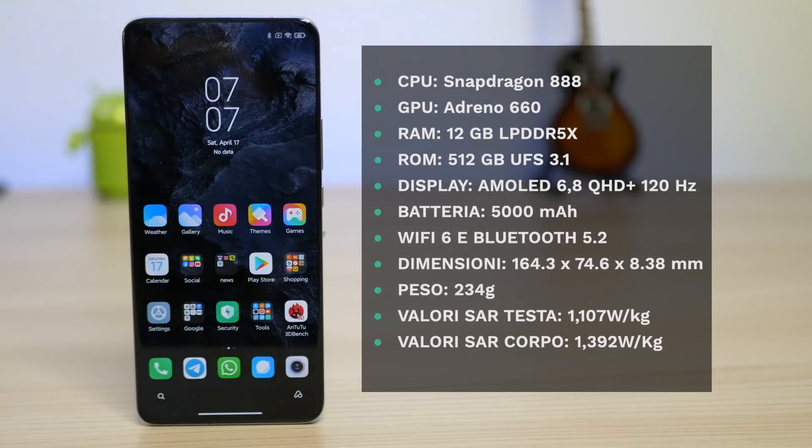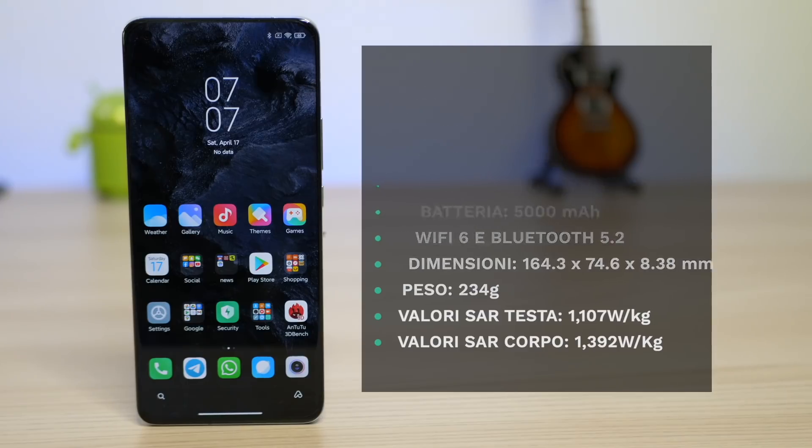A bordo troviamo lo Snapdragon 888, 12 GB di RAM di tipo LPDDR5 e 512 GB di tipo UFS 3.1. Questa è la versione consegnata a noi, ma c'è anche da 8 GB e 128 GB e da 12 GB e 256 GB. Abbiamo un doppio slot per due nano SIM, la ricezione l'abbiamo trovata buona, il Wi-Fi 6, il Bluetooth 5.2 e l'NFC.